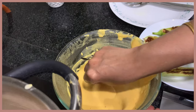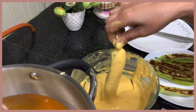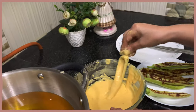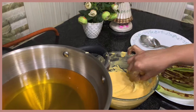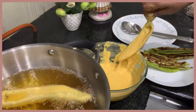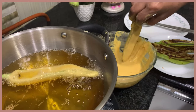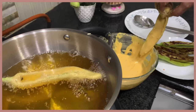We are ready to cook in the deep fry oil. There is a lot of deep fry oil ready.